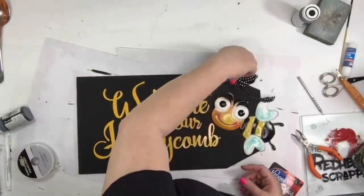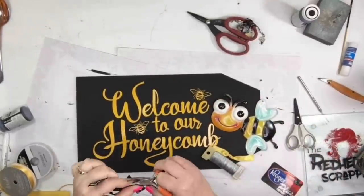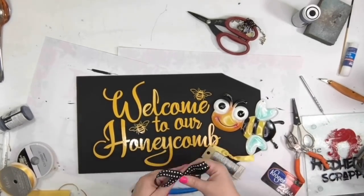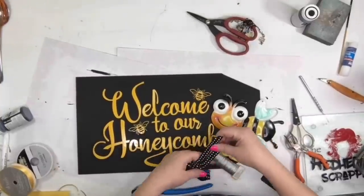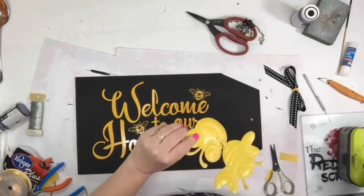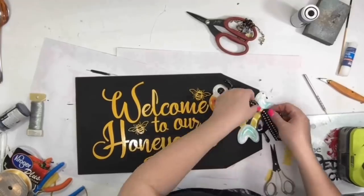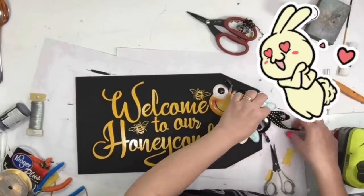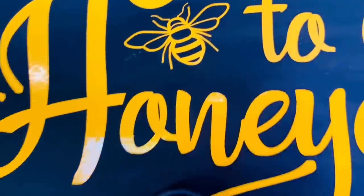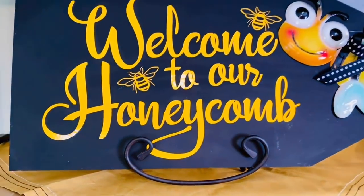I first was going to put the bow up there, but then I decided to put it on his behind. When I make bows I use wire to tie the middle really tight, especially if the ribbon doesn't have wire in it — I'll use a little piece of floral wire. I hot glued the bee on the sign and then hot glued the bow to his behind. Here it is on my coffee bar — it looks blue but I think that's the filter I used.